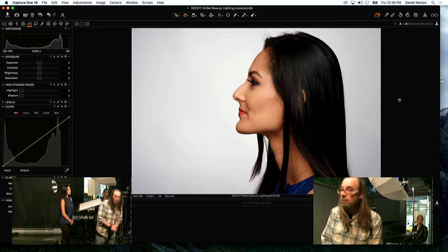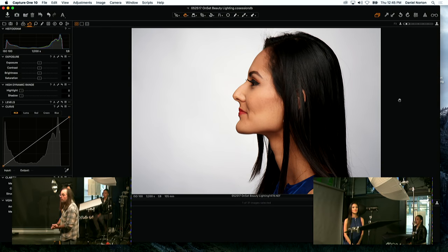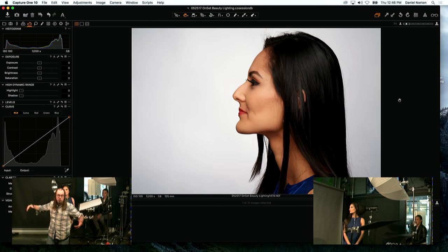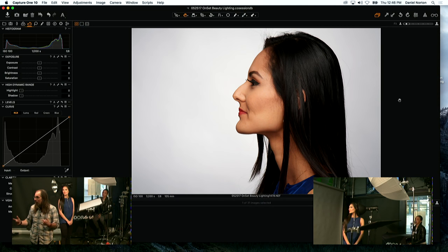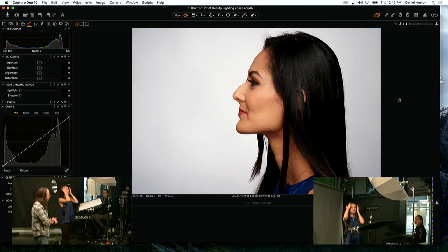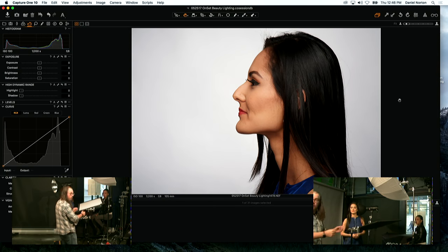What if we're shooting a profile? The beauty of the umbrella is it's very even so she can move around. If you wanted a dramatic profile — for example, to showcase a product like a powder puff — it's totally even. We could make it more dramatic by bringing the light around to the side for a more directional effect.